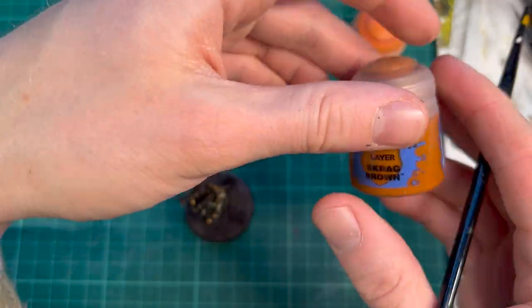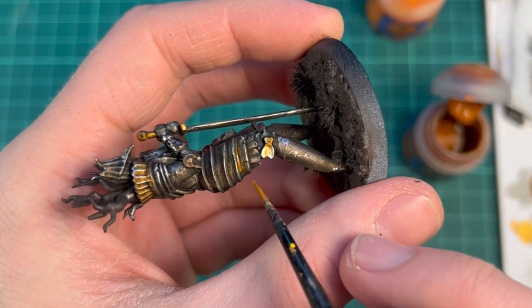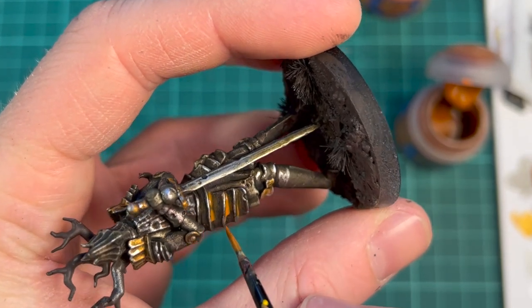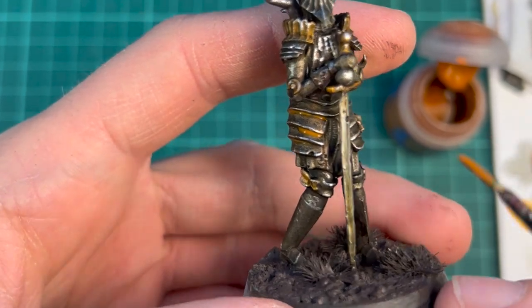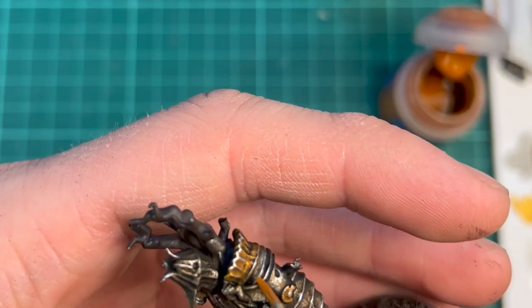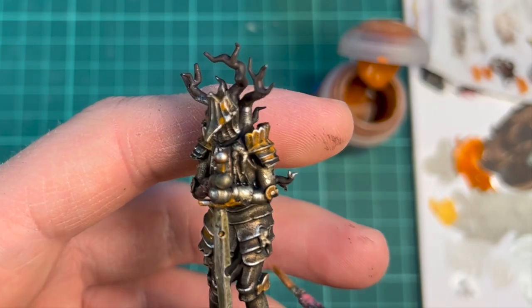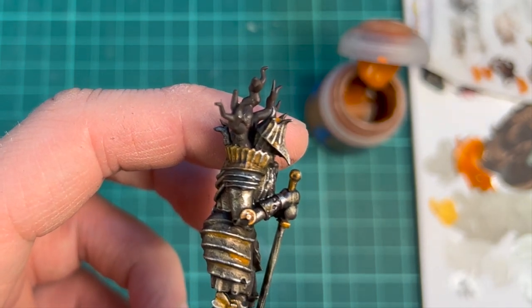Let's start applying some rust. When applying rust I start with a very watered down brown — this is Scrag Brown, a very reddish brown. Not too dark, because we actually want it to contrast in the recesses or where we apply it. I'm going to build this up in layers, so I'm trying not to overdo it on this first round.